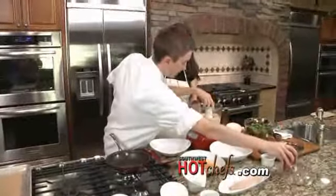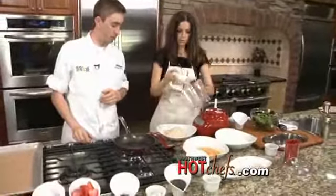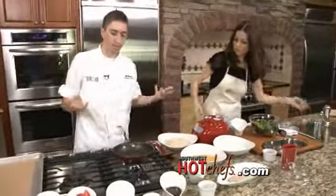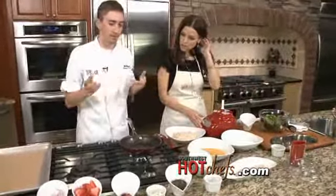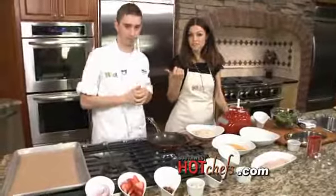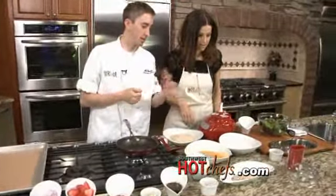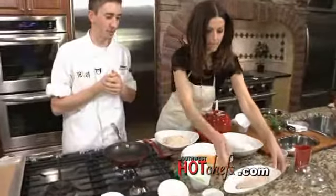Let's go ahead and put that in this bowl here, then we'll get to our breading process. It's pretty simple — just pecans and panko breadcrumbs. This is really a meal that you can make pretty quick, especially if you have some that's prepared. If you want to try to make this meal, you can find his recipe and the ingredients on SouthwestHotChefs.com. So let's go ahead and grab the tilapia — we're going to get your fingers a little dirty here.